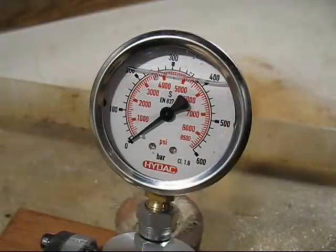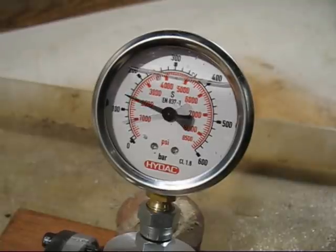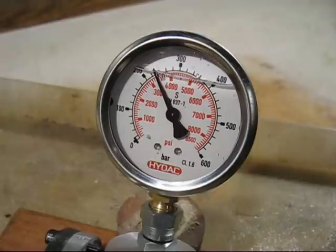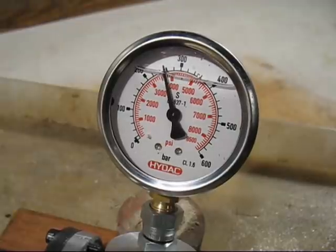We're finally ready for the test. We're going to 1,000 PSI. It's getting hard to pump up that pressure. It's 2,000 PSI. That's right on 200 bar. 3,000 PSI. That's 3,500 PSI. Man, this is getting hard to press down.